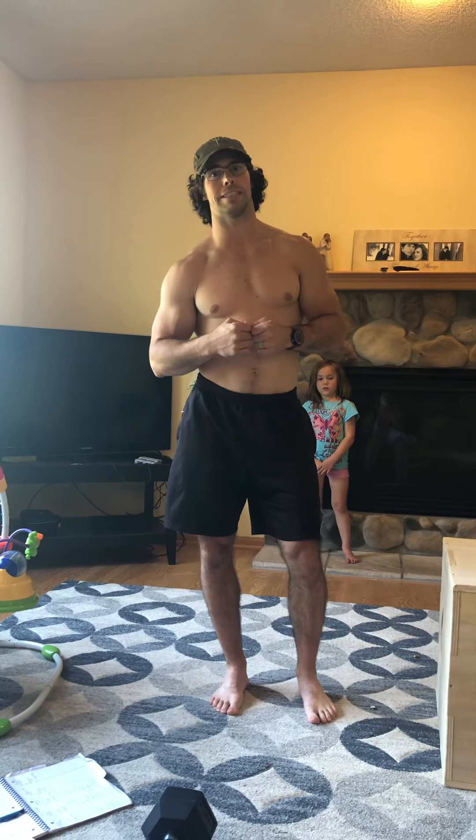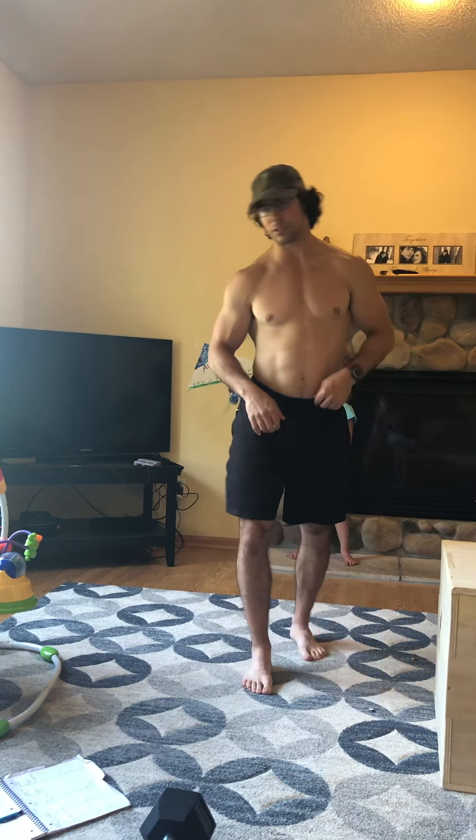Hey guys, Coach Thad here coming at you with Wednesday's workout. This one's going to be good — it's all about the lower body today. Yesterday we were all about the upper body, but today that's not the case. Lower body is getting the attention. First up: mobility, and I'm going to have a little helper here with me. The first one is going to be the pigeon.